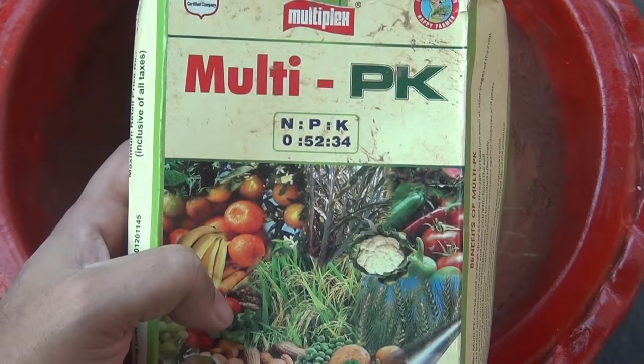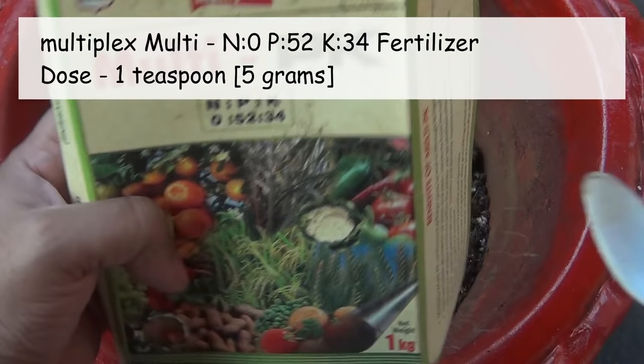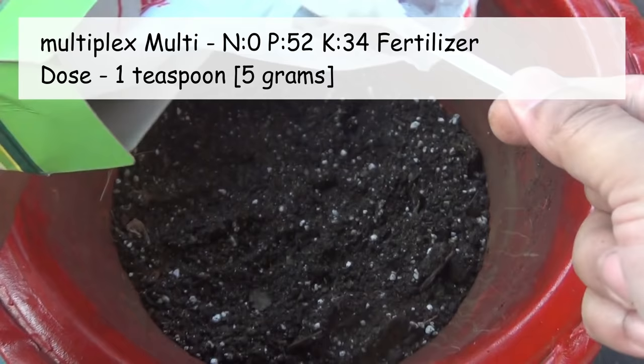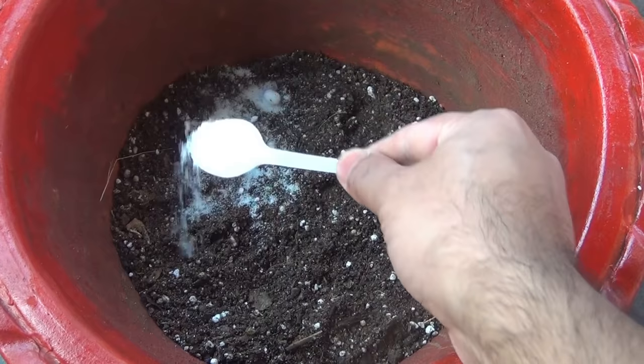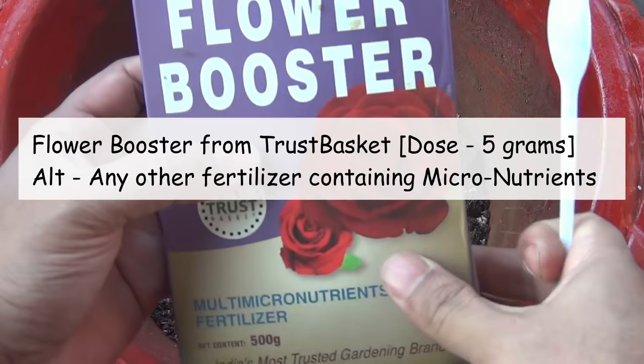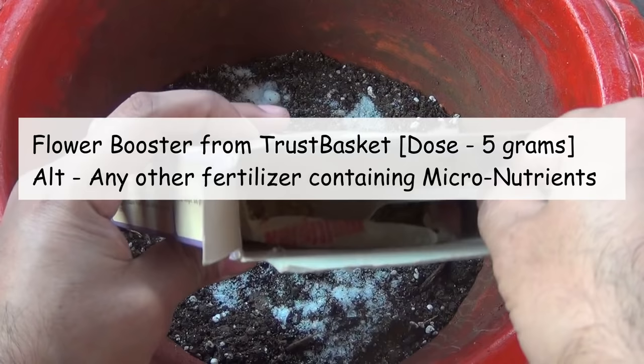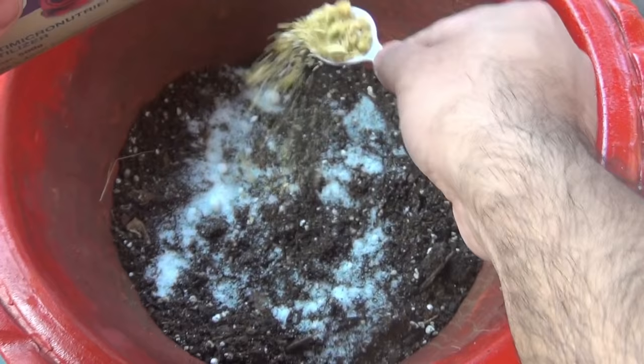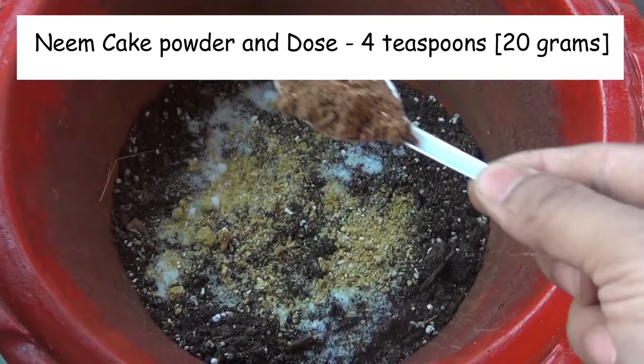Here I am going to add a few components. The first one is PK fertilizer, which is high in phosphorus and potassium — this works really well with Calanque and many other plants. If you don't have it, you can use any other brand with high P and K elements, adding 1 teaspoon which is 5 grams. The second component is flower booster, also 5 grams, which contains all the micronutrients. Finally, the last component is 20 grams of neem cake powder, which is a slow release fertilizer that also provides NPK.